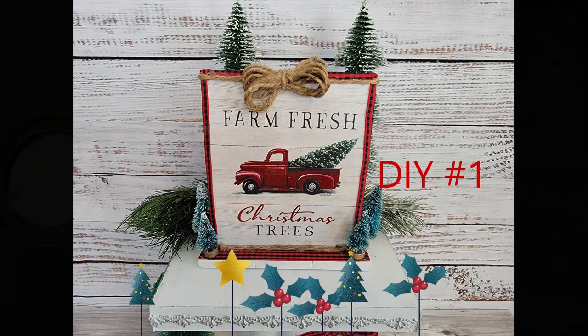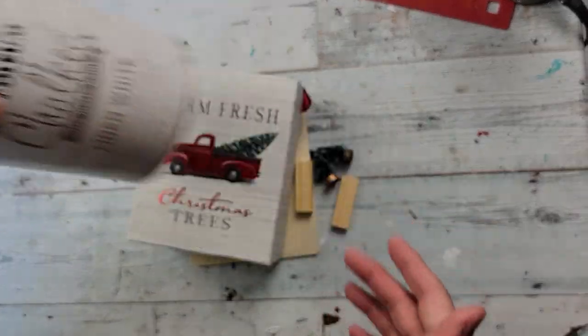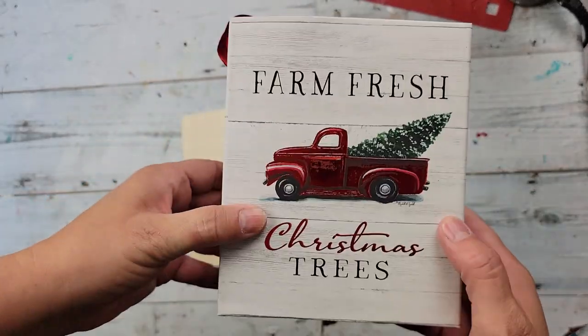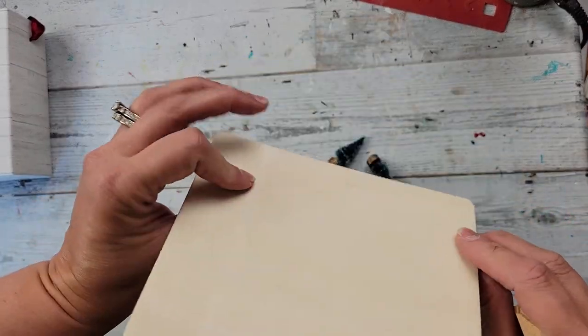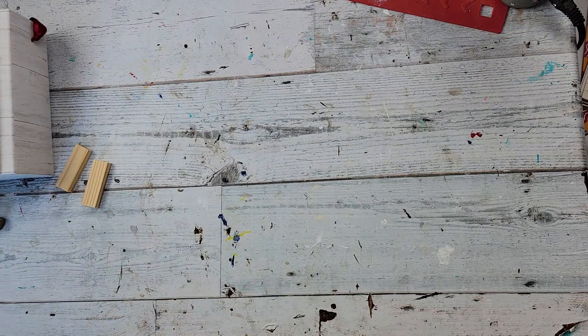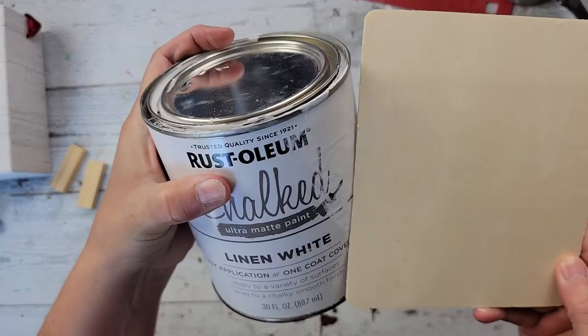Here's DIY number one. For this DIY, I'm going to use my Rust-Oleum chalk paint in the color Linen White, this little box that I got from Dollar Tree last Christmas, some Tumbling Tower blocks — I actually used six of them. This wood block from Dollar Tree and then some teeny mini little Christmas trees. I think I got those at Hobby Lobby last year.